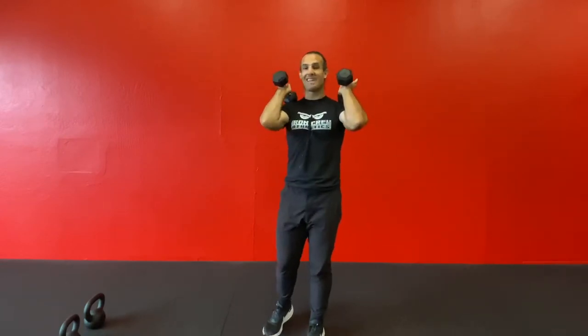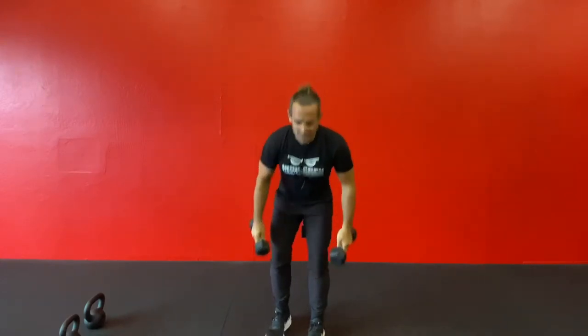Now with that being said, if you are training for a CrossFit competition or you are competing in some sort of an event that allows you to hold the front rack position like this or like this with the intent that you're trying to conserve energy, that's totally fine.